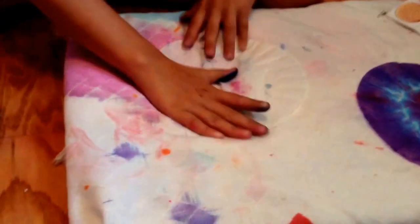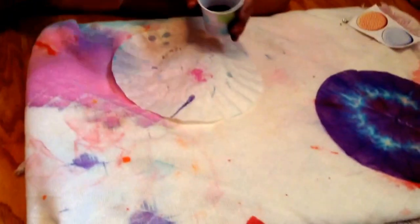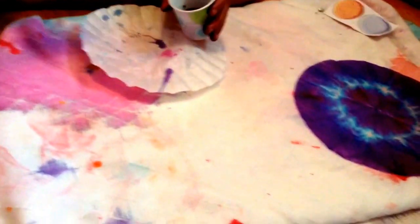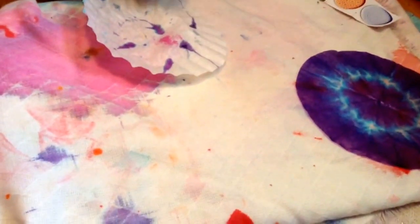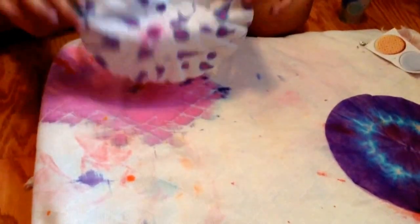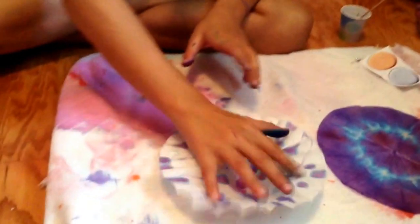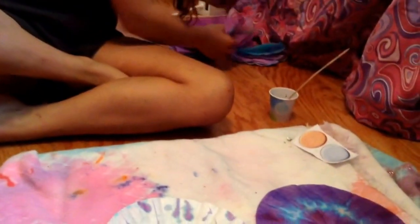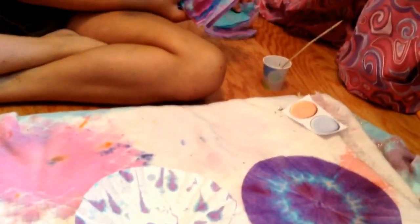Another way that you can do it is get your coffee filter and just get the skewer and just kind of throw it on — you can figure out your own ways to do it. After I did all kinds of little lines and dots, this is how mine turned out. My other one is still drying, but we already did some last night.